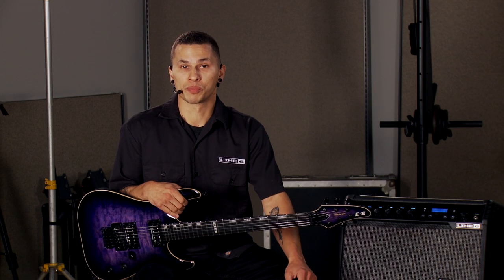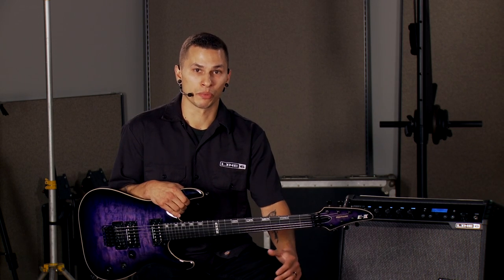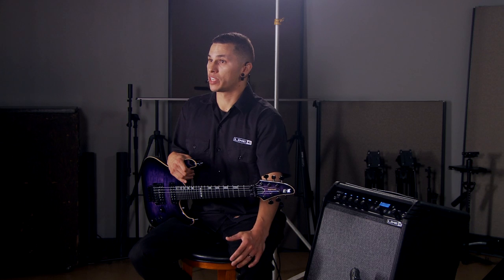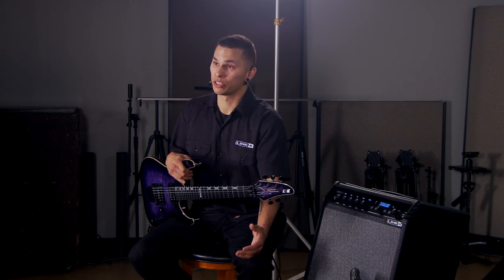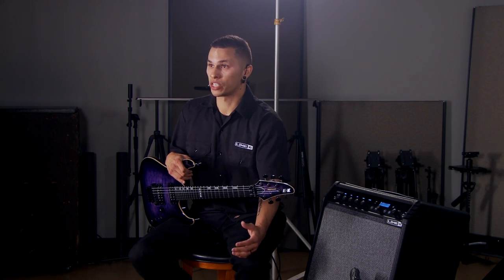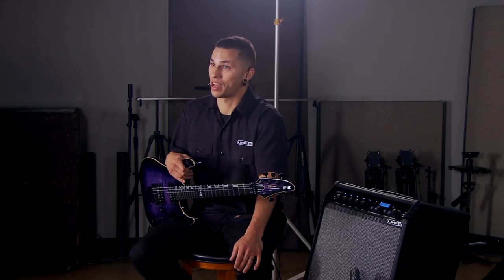So let's talk about what's new with the Spyder 5 line. We've got over 200 amps, cabs, effects, and mic models packed into each one of these boxes, so without a doubt it's the most versatile Spyder ever. There's also been a major revision to the cabinets themselves — they're now a full-range flat response system, which consists of your traditional guitar driver as well as a high-frequency tweeter. The benefits include not only using pre-recorded music through the amp, but also electric and acoustic-electric instruments, giving you all the added detail in the high-end.